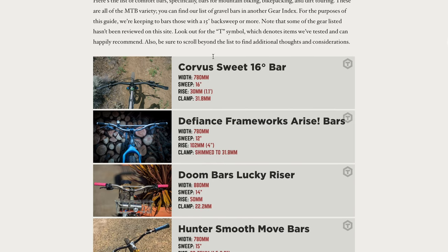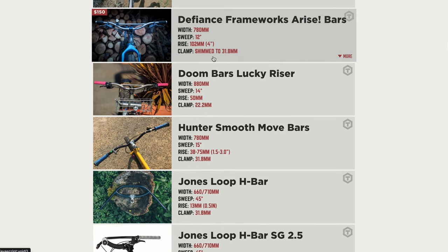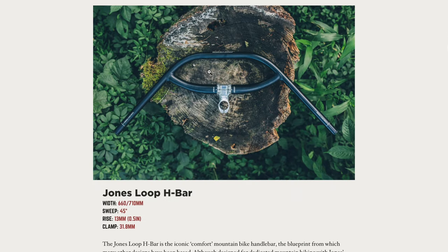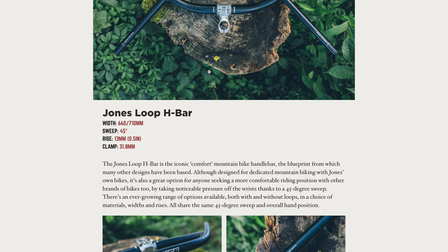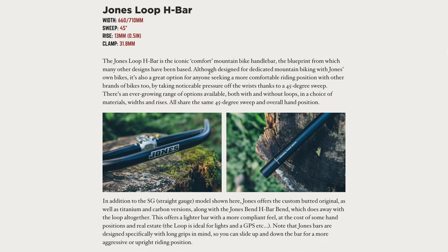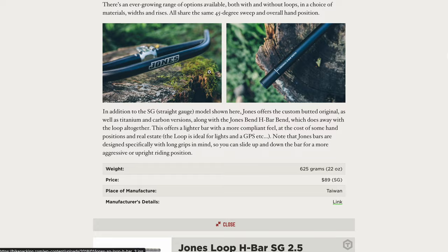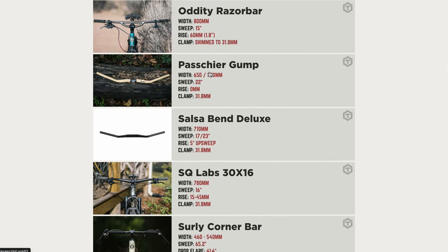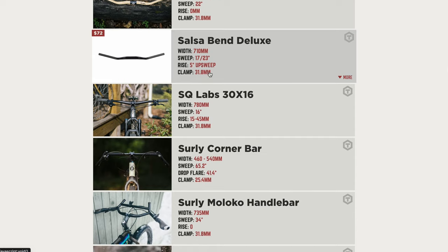If you've ever looked into getting some alternative handlebars, I can pretty much guarantee you've come across the Jones Loop H-Bars. They're a staple in the bikepacking world, have been around for about a decade, and have a really distinctive look. I'm also pretty sure they've influenced many of the alt bars out there, including the Surly Moloco.